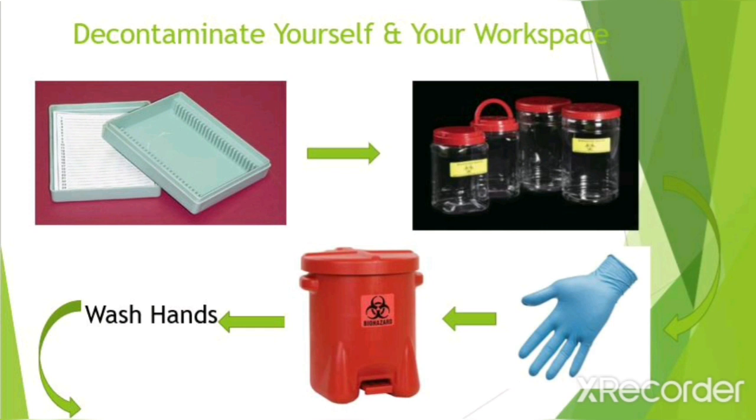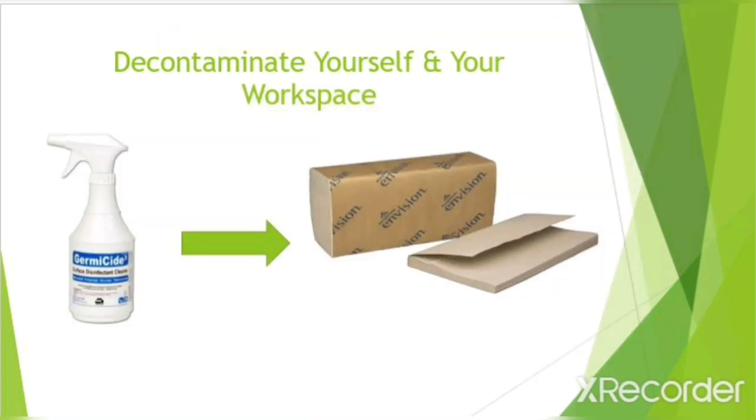After viewing the slide under the microscope, properly decontaminate yourself and your workspace. First, take your heat fix slide and put it in the slide box for later use. Then pour liquid from the stain tray into the stain collection vessel for disposal. Then dispose of your gloves in the biohazardous waste container. Then wash your hands. After that, use germicide to wash down your workspace. Once you've done that, take paper towels to wipe down your workspace.